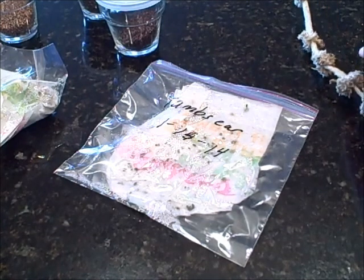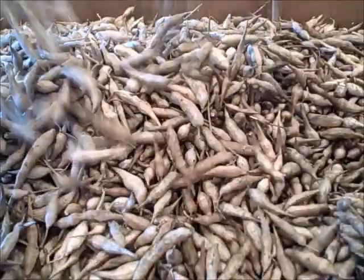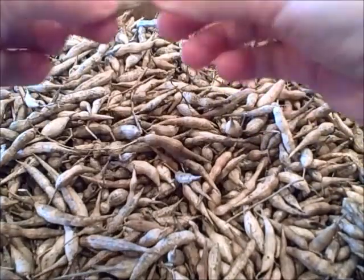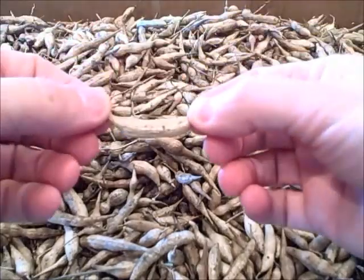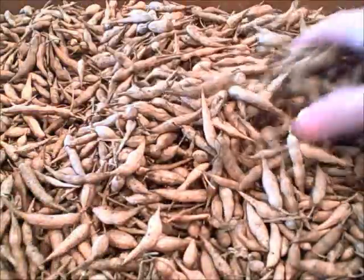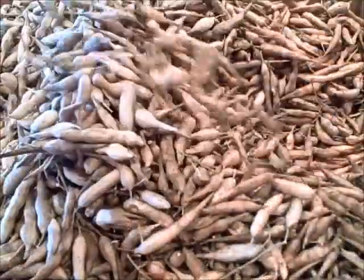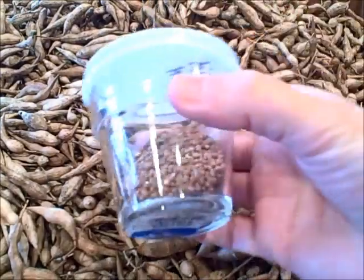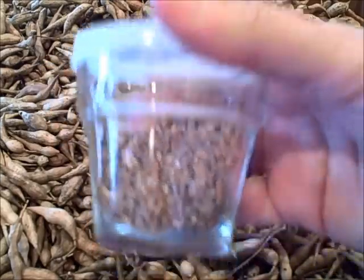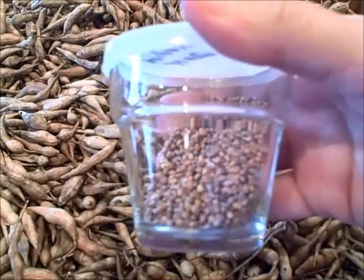Let's get in close. I'm going to show you the radish pods. I had so many of these — it is just amazing. What I do is just crush them and then move the trash off. The pod material can be used for compost, or you can actually plant them with the seeds. Here are some of the radish seeds I already have — new seed for 2014 that I'll have in my store. We're going to check on the germination here in a minute.